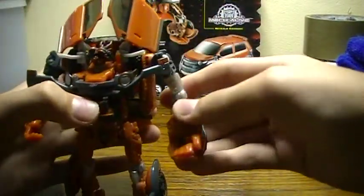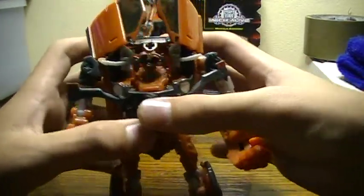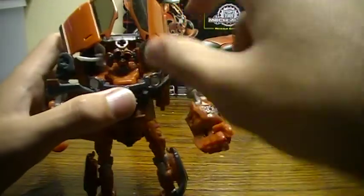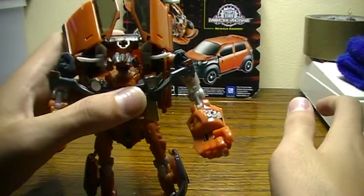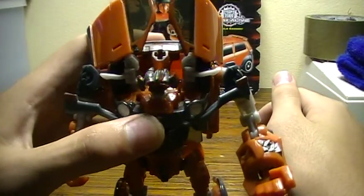He has the same gimmick that his brother does — his chest movement. You can see the headlights move in and out, and the head goes up and down.